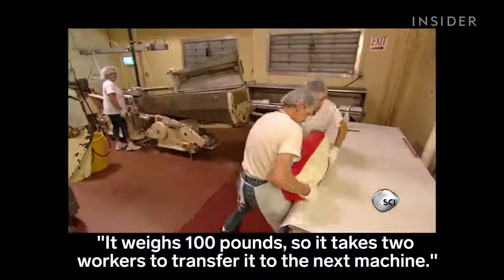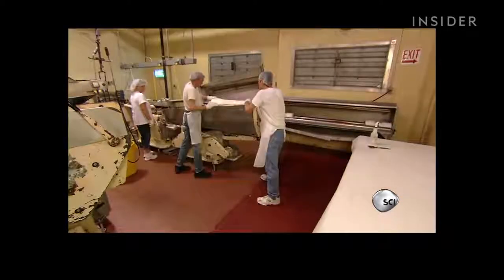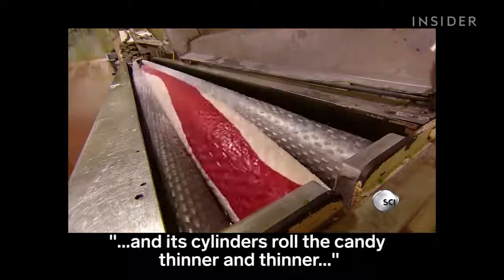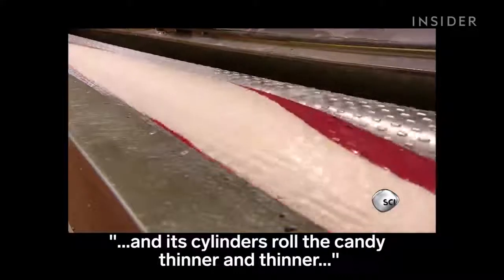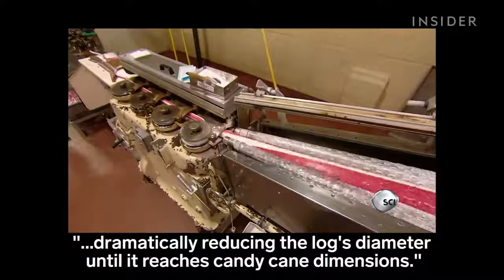It weighs 100 pounds, so it takes two workers to transfer it to the next machine. It's called a batch roller, and its cylinders roll the candy thinner and thinner, dramatically reducing the log's diameter until it reaches candy cane dimensions.